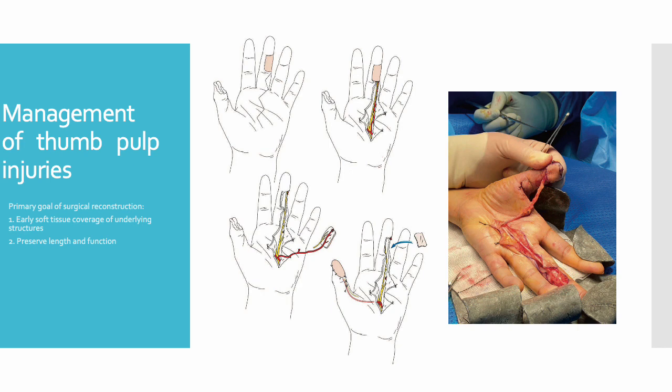There are a number of procedures available for thumb pulp reconstruction; however, choosing the most appropriate reconstructive method can be challenging as it depends on the extent of the injury, patient factors and the surgeon's technical expertise.